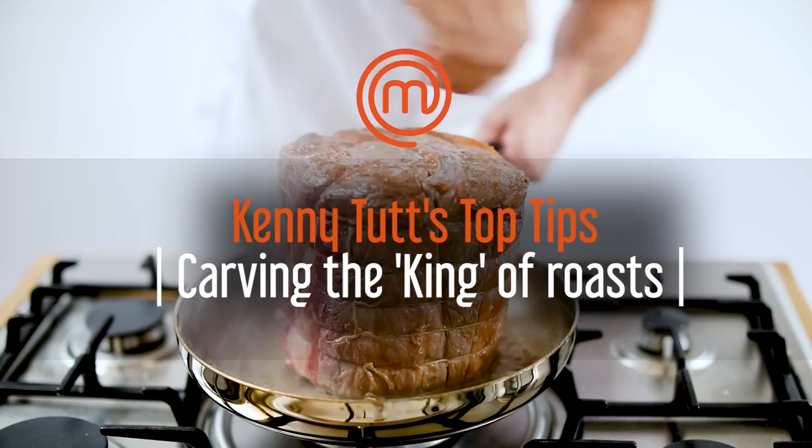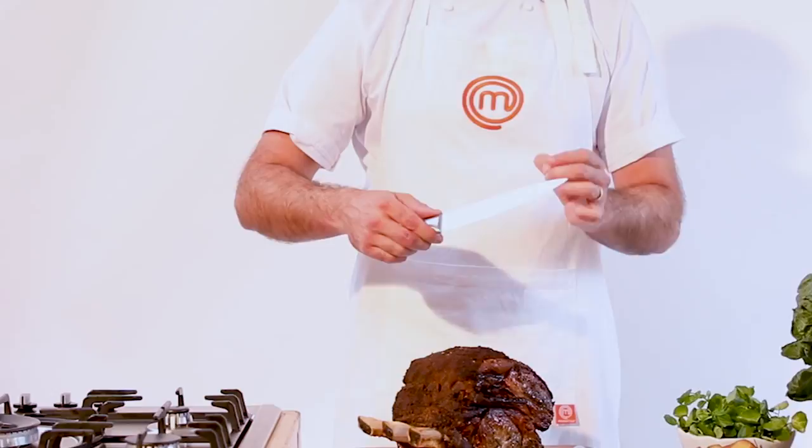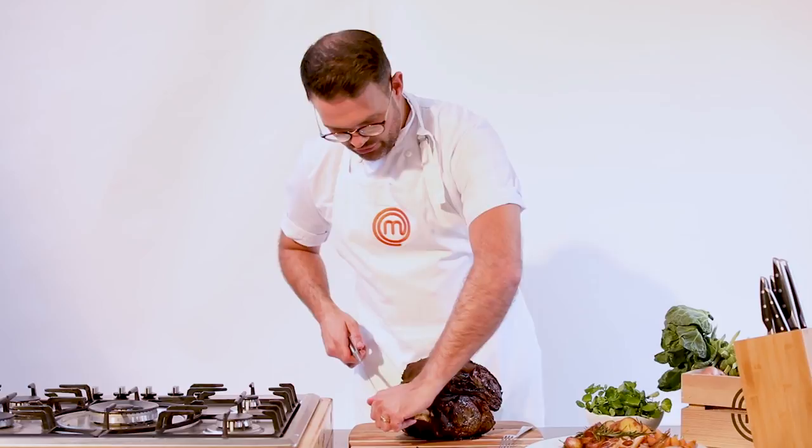Carving the meat — it's always a bit of a daunting task at the table, especially when you've got eyes on you. It's about your kit, so you've got to have a nice sharp knife. This is your classic carving knife. Now the first thing I'm going to do is get rid of these bones, because it will just make your job a little bit easier.